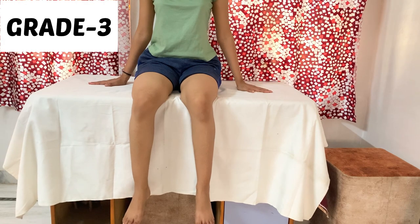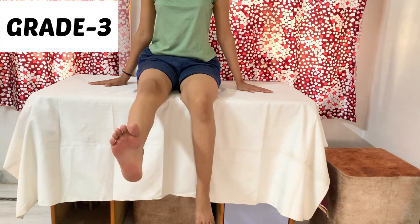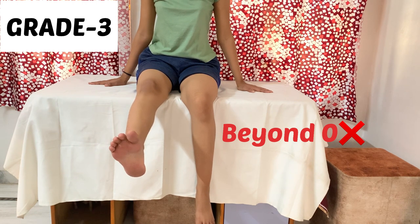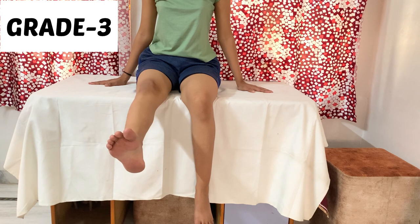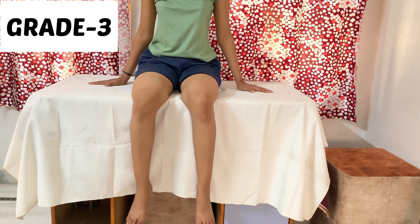For grade 3 in knee extension, the patient will be in short sitting position with hands placed on the bed for trunk stability. Ask the patient to perform knee extension. Always remember, the patient should not extend the knee beyond zero degrees, because in that position the knee becomes locked and the patient can easily sustain that position, making it difficult to identify quadriceps weakness.